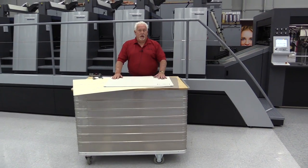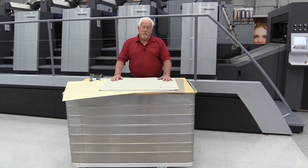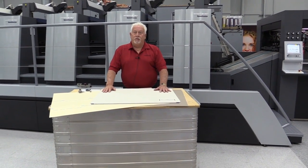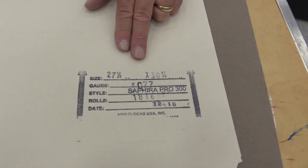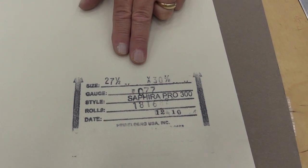When you purchase a blanket, you can specify whether you want a 4-ply blanket or a 3-ply blanket. Typically, we would run a 4-ply blanket on your printing units. Every blanket, regardless of manufacturer, is stamped on the canvas side of the blanket.